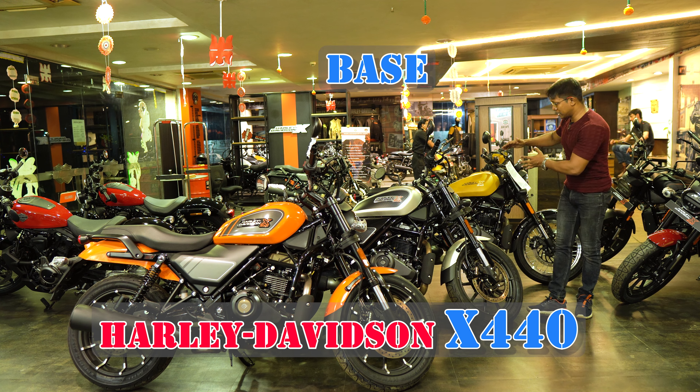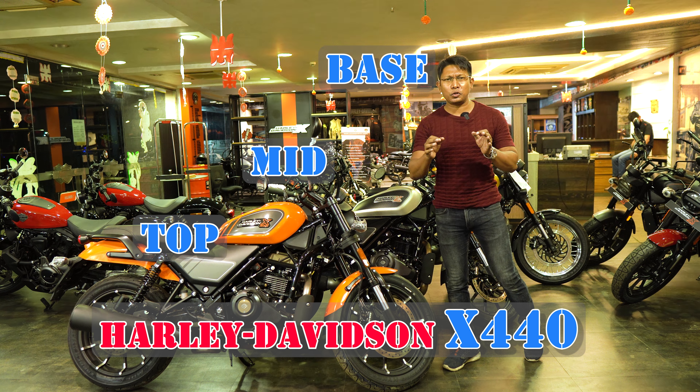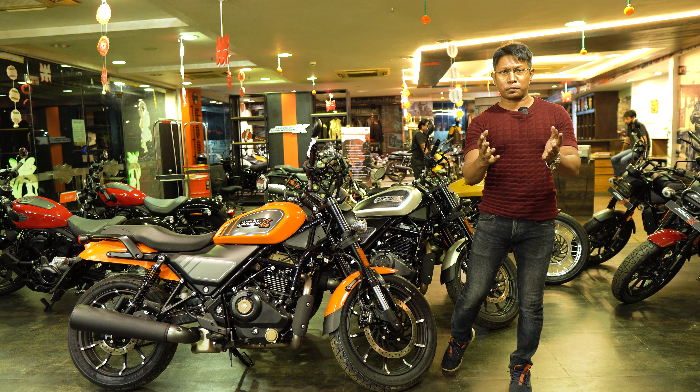Harley Davidson X440 base variant, mid variant, and top variant. Let us know the details of the three variants and the latest on-road price of all three variants.